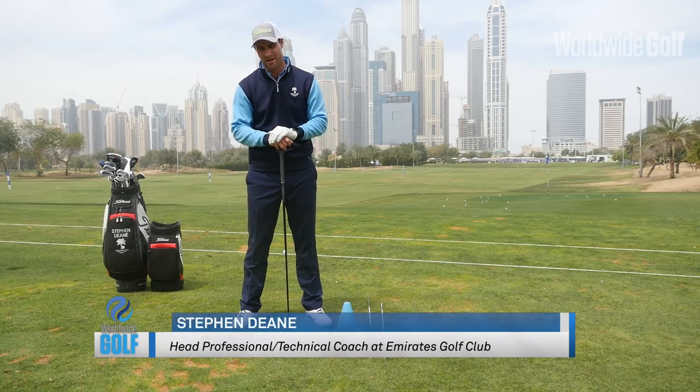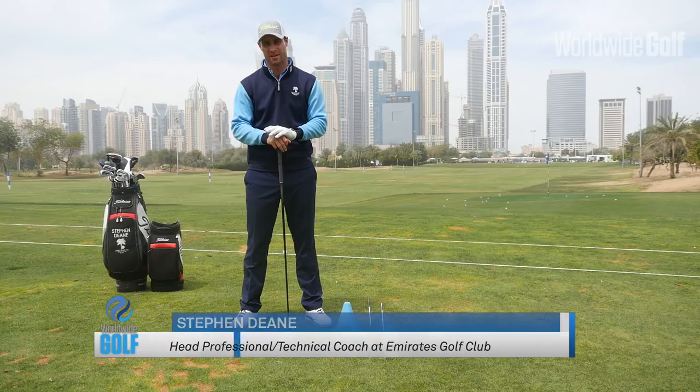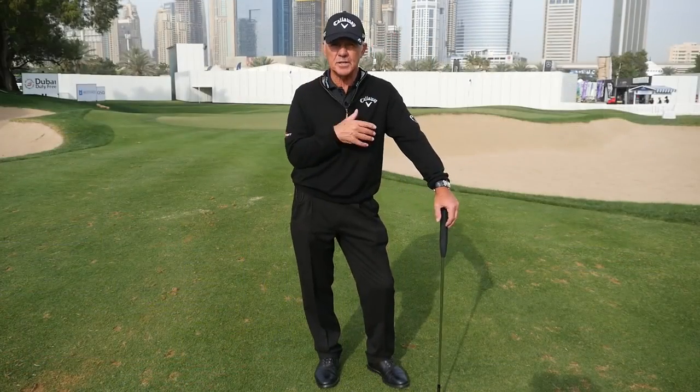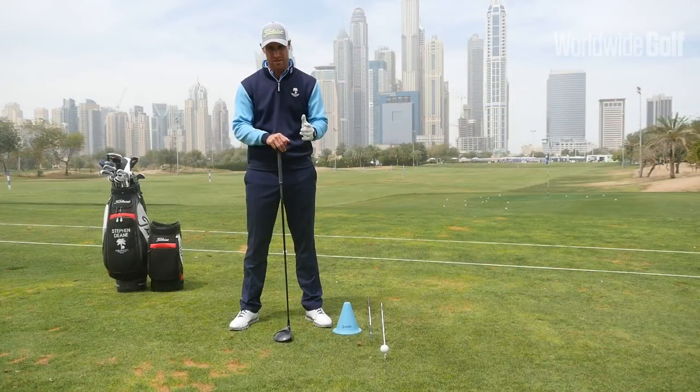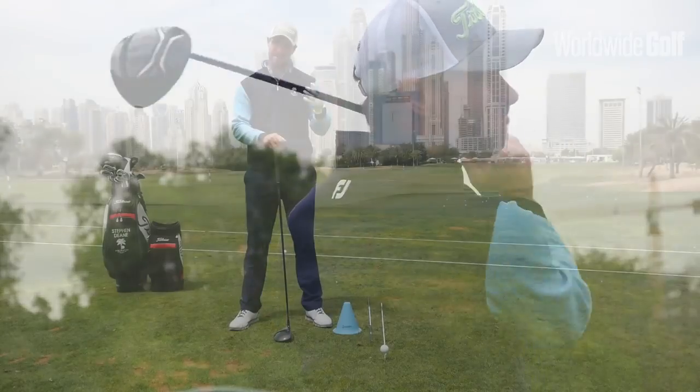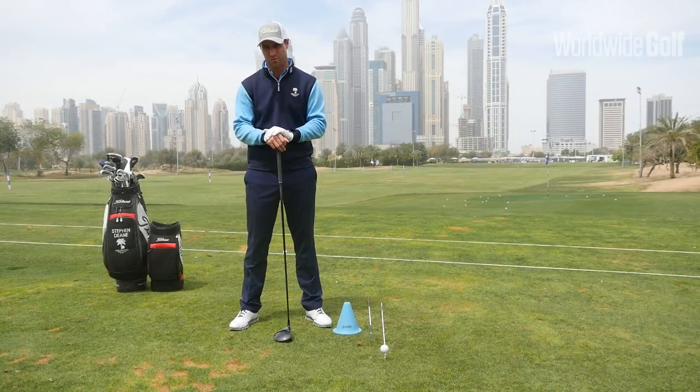Good day everybody, my name is Stephen Dean and I'm the head professional here at the Academy based at the Emirates Golf Club, in association with master professional Peter Cohn. Today we're going to talk a little bit about driver setup and how good setup will help you maximize distance and consistency whilst on the golf course.